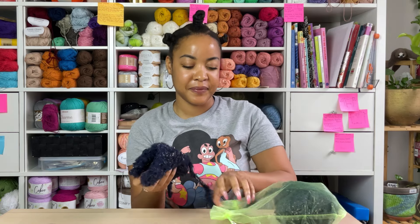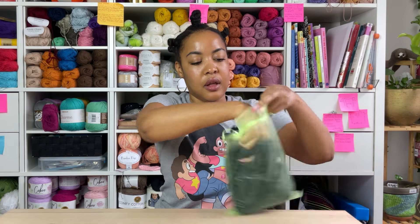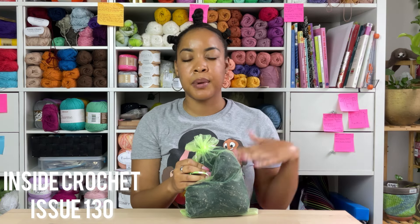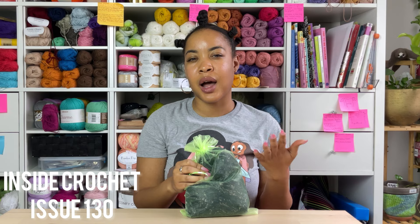The Cuddle Me Cropped Fur Coat can be found in the Inside Crochet Magazine — I'll put the issue up on screen. I've had my eye on it for a while and I've had the yarn for a while, but I live in Texas, and it doesn't even have pockets. I'll probably do the shorts. We'll see.